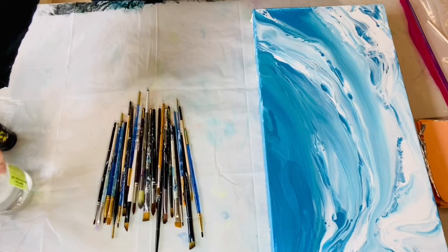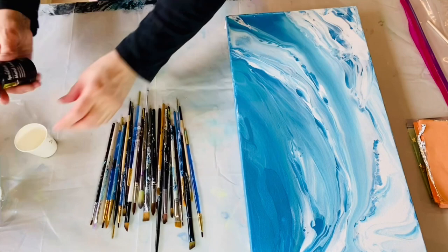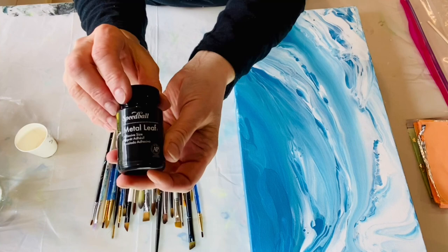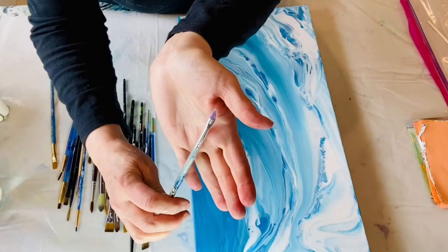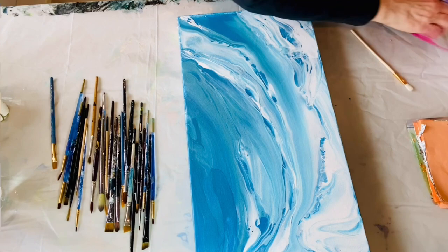Hi everybody, here we go. I just showed you a jar of warm water. I also have warm soapy water nearby when I'm doing this because the adhesive — the Mona Lisa adhesive, which I'll probably refer to as glue going forward — is very, very sticky. The brushes I'm showing you are not anything special, just regular paint brushes, different widths depending on how I want to lay the glue in and how I want the gold leafing to look.